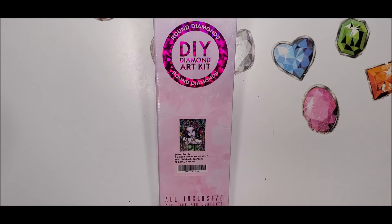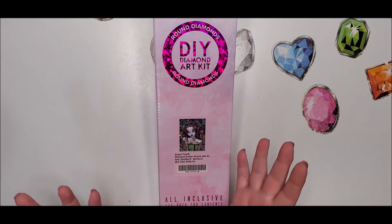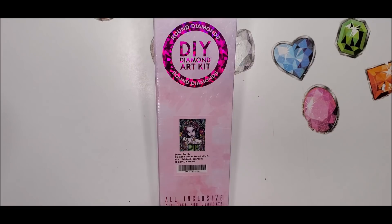Welcome back everyone, this is Donnie and you are watching Diamond Painting by Donnie. Today is a sneak peek for Diamond Art Club's new release coming out this Saturday. They've started changing how they're releasing them because of the shortages, so they open it up to Ruby and Diamond members for the first 30 minutes of release, and then after that everybody is open to buy them.